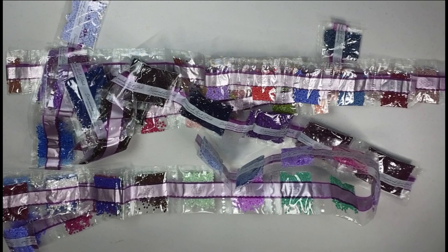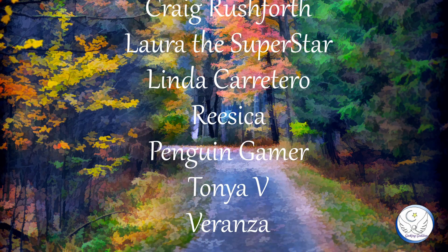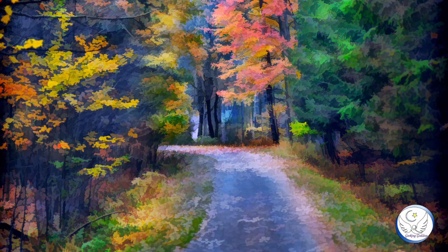You guys know the drill — if you like the video I appreciate a thumbs up, and subscribe if you're a crafting fanatic like me, because crafting is forever. Thank you for joining me and I hope this inspired you to go out and get crafting. Until next time, my friends!